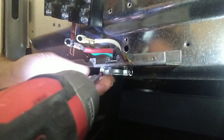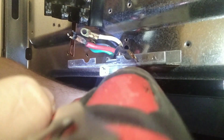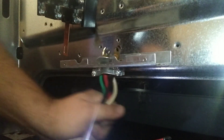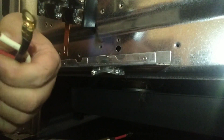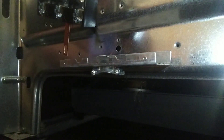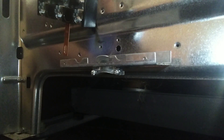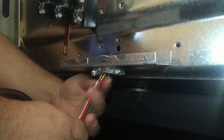We need to loosen up the wire clamp here — it's just two Phillips head screws — so we can pull the old four-prong out and put the new one in. Let's put the new four-prong through the wire clamp. We're going to slide it back up through the clamp and then tighten it back down. This clamp is there to protect the wires from being cut.